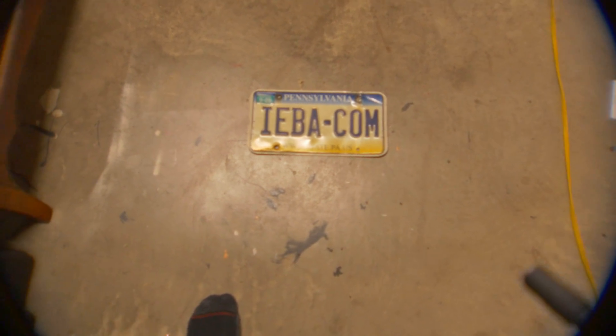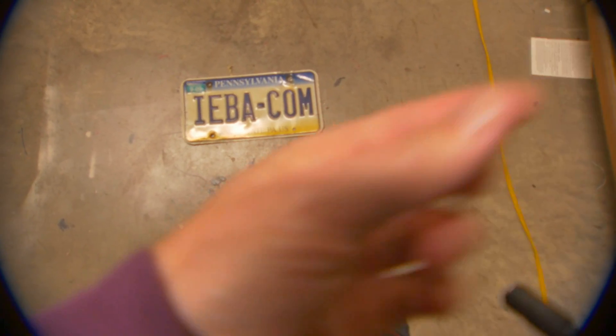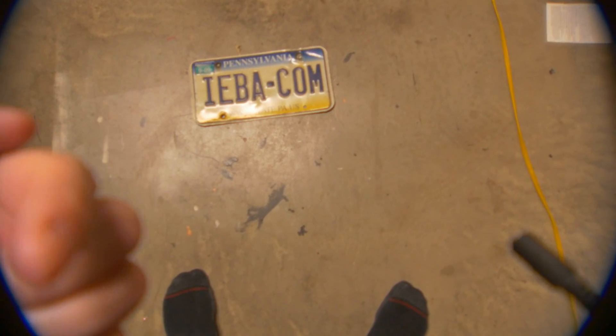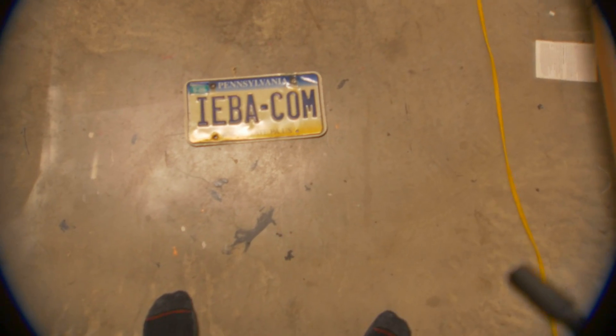You can still see it vignettes a little bit in the corners, but if you have a 4K image and you could just crop that in, you're definitely going to get at least a 3K image out of it. Even if you get rid of the little bits in the corners, you're still going to have way over HD usable space in the middle.